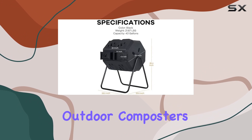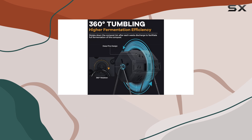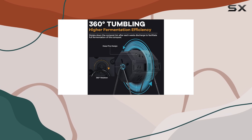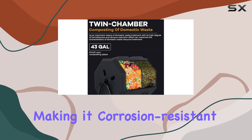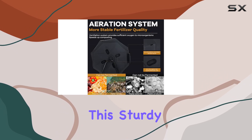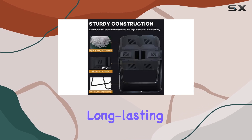Durability is key when it comes to outdoor composters, and the MG-HH model does not disappoint. It is constructed with a premium metal frame and a high-quality PP plastic body, making it corrosion resistant and weatherproof. This sturdy build ensures that the composter will last for years, providing long-lasting service life.